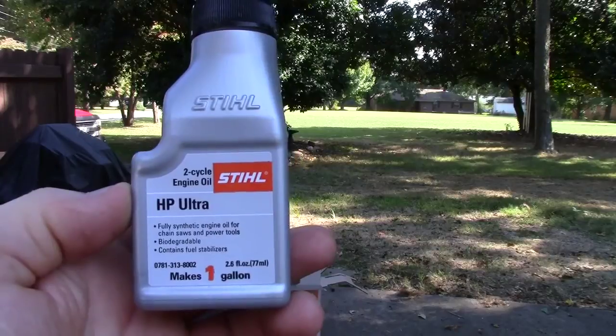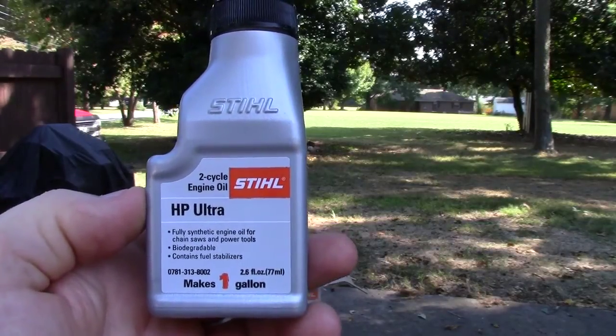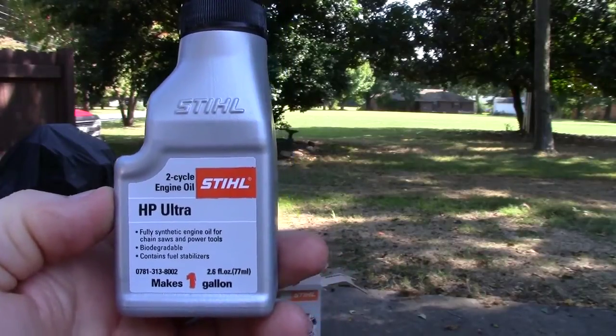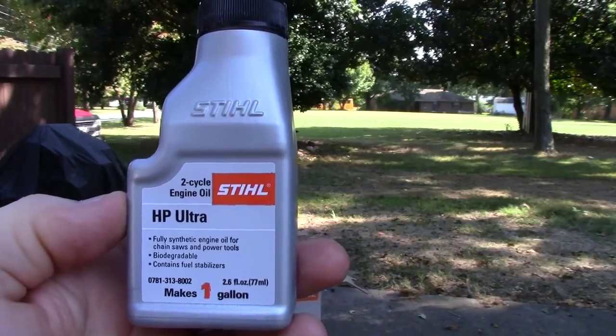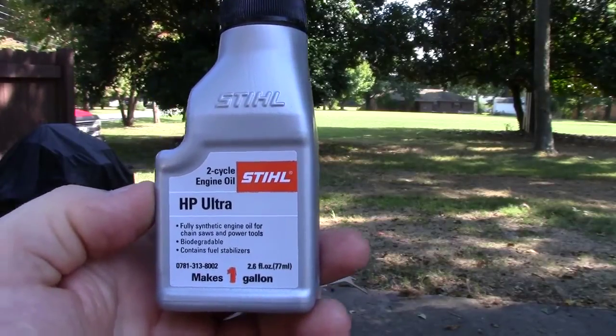Hey Stihl, it would have been nice if you had put a bottle of lubricating oil in the box. Instead, you didn't, and I thought I had some spare but I didn't, and I had to go buy some two-cycle engine oil before I could start the leaf blower.